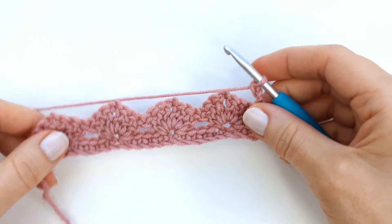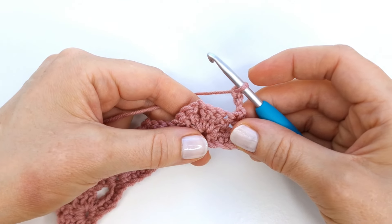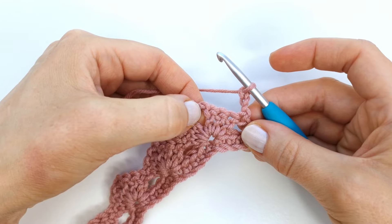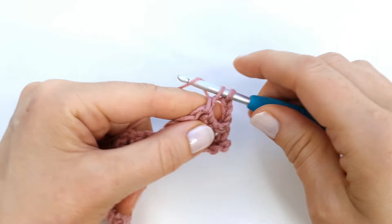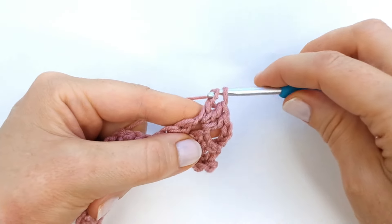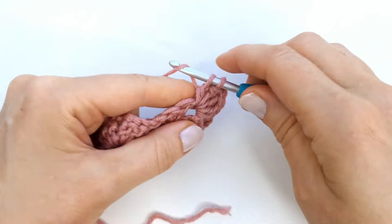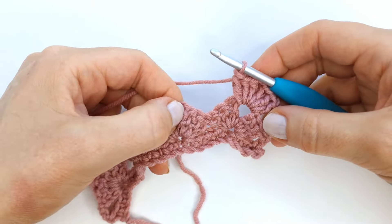Turn my work — again the chain three counts as the first double crochet of the row. Next I'm going to skip the next four stitches and into the chain two space I will make three double crochet, chain two, and three double crochet — just like in the previous row. I will only be working into the chain spaces of this row.